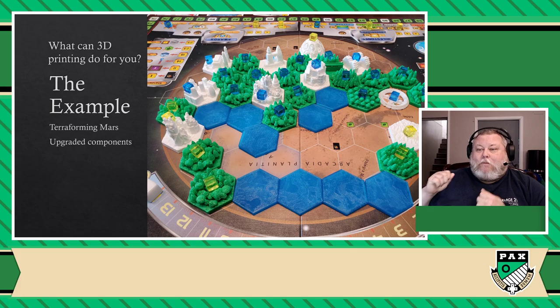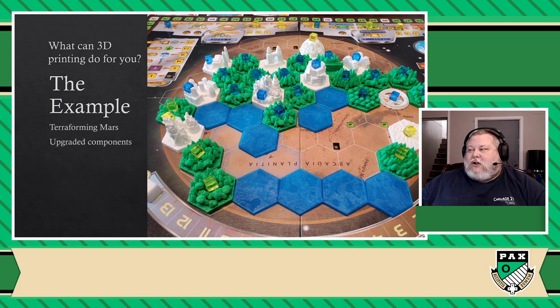It was actually possible for us to print all of those individual cities and have a different-looking version of our 3D Terraforming Mars — and I like my version a lot. His version has a lot more colors and I'm kind of envious of that. If I could actually paint minis, I'm sure I could do a really good job. But long story short, his version is much more colorful, ours is much more monochromatic — they both have their advantages and disadvantages. So hence started the big adventure of printing everything else I could think of for my board games.